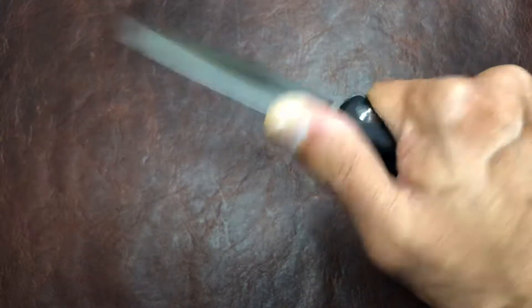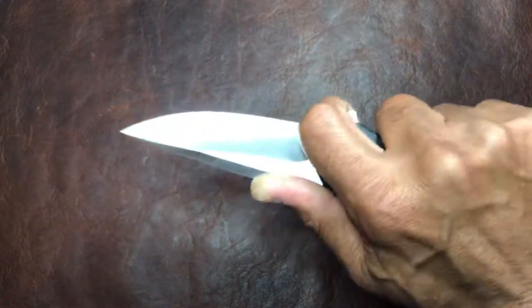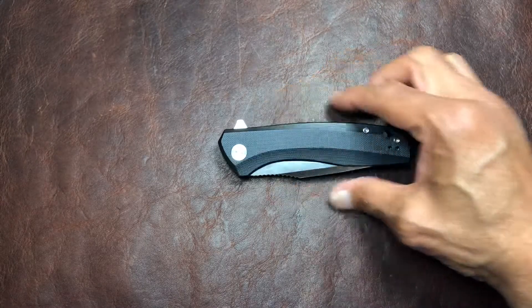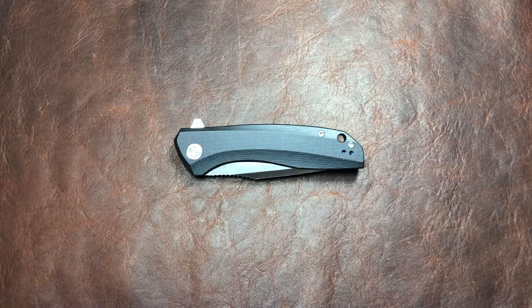It's got the jimping that I like — gives you a good grip and your thumb's not going anywhere. If your fingers aren't too big, you can choke up pretty well for some more fine-tuned cutting. It fits really well in the hand; it's pretty easy to manipulate. It's a nice, user-friendly knife, I guess is the word I'm looking for.